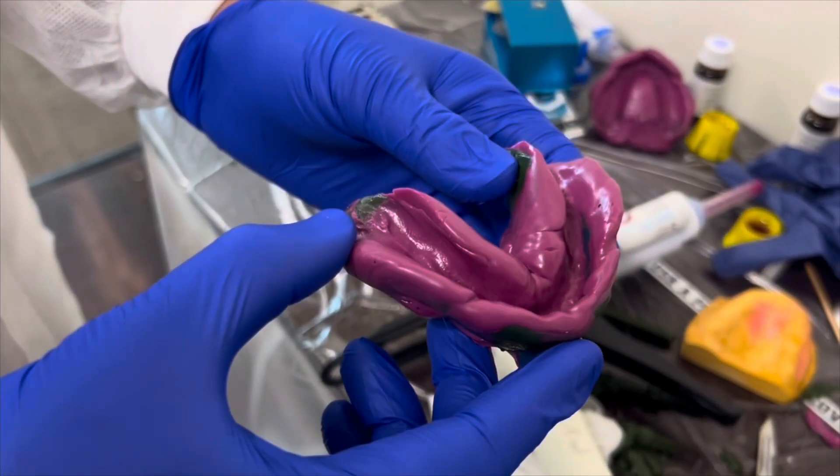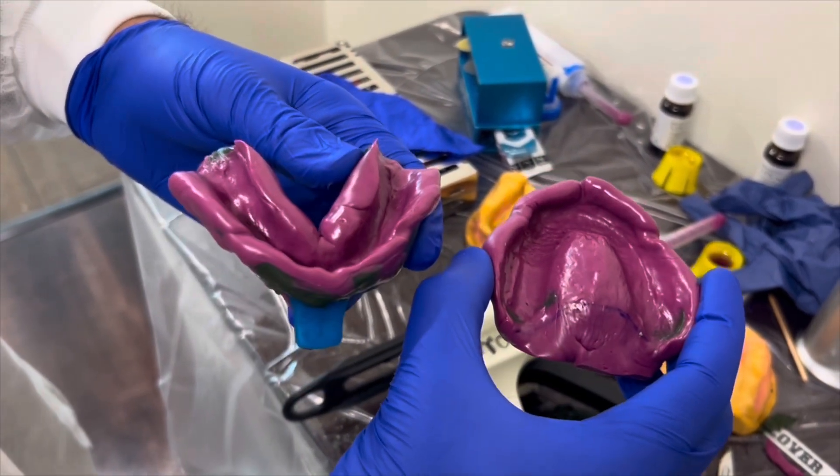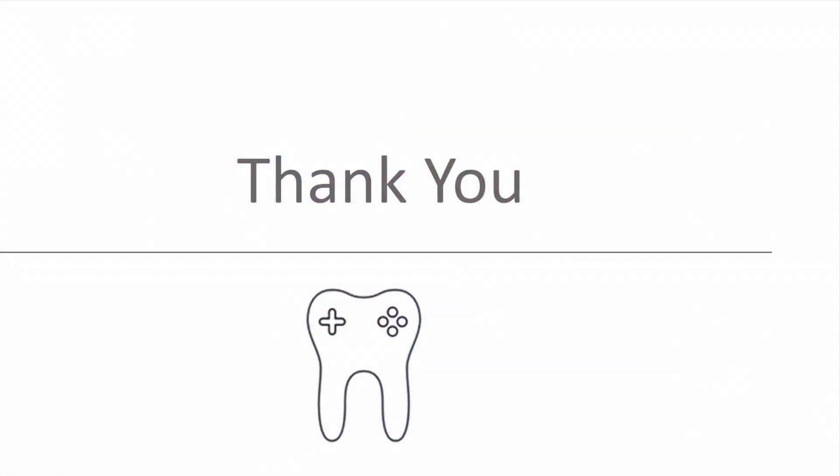The final mandibular impression is then completed using medium body impression material and the same border molding movements used during the green stick compound phase. We'll try to make a video for each of the following steps, so we hope this one was helpful and we'll see you in the next one.